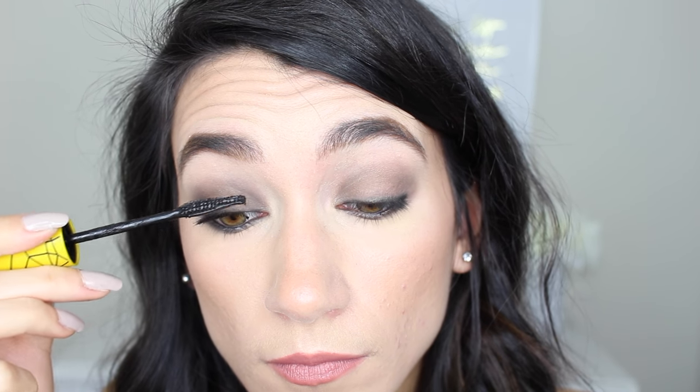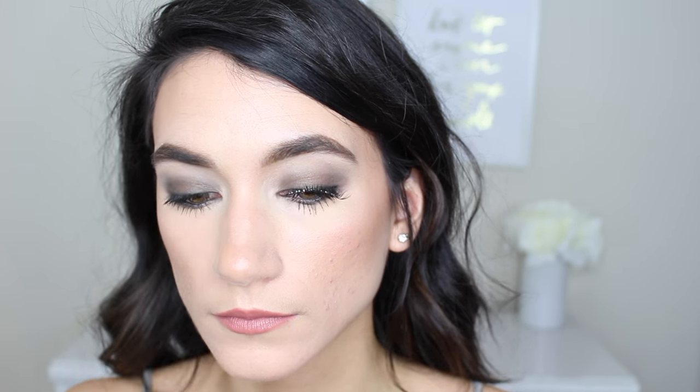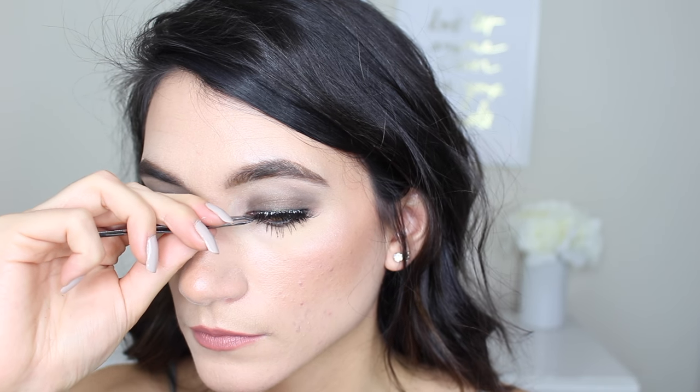The last thing I like to do is take a clean blending brush — this is the Wet n Wild crease brush — and just diffuse the edges to make sure there are no harsh lines. Then pop on some mascara; I'm using the Colossal Spider Effect Volume Express mascara. You can leave it just like that, or add lashes. I went ahead and added my Ardell Demi Wispies — lashes just amp everything up ten times, especially if you have super straight lashes like me. That is the finished look!